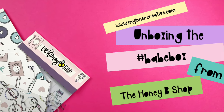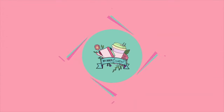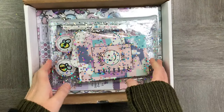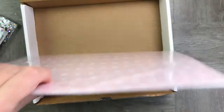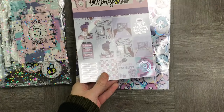Hi everyone! This is something a little bit different. Today we're going to be doing an unboxing of the absolutely stunning stickers I got from The Honey Bee Shop. I was really surprised when I got this to see how many goodies I actually got — a whole bunch of papers and stickers and washi tapes and even a fountain pen.